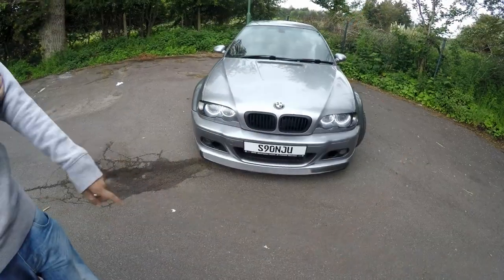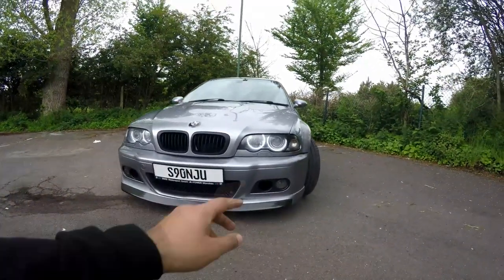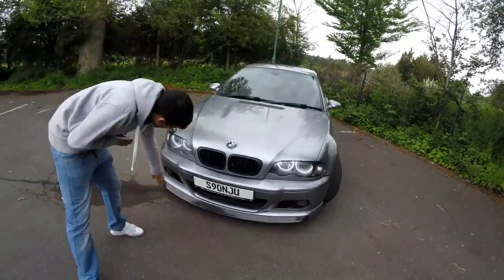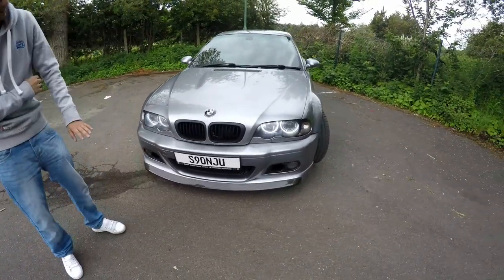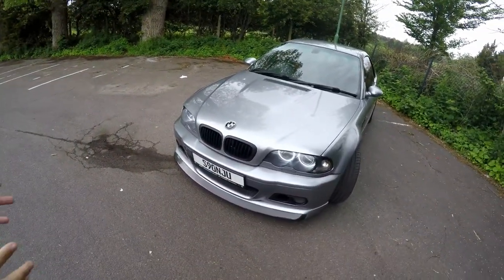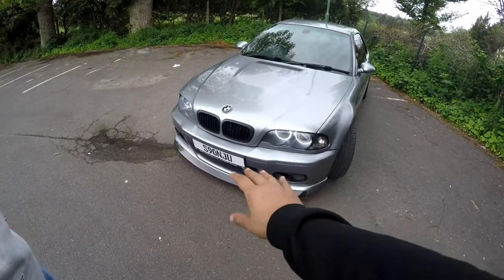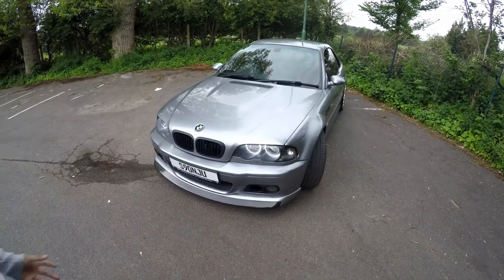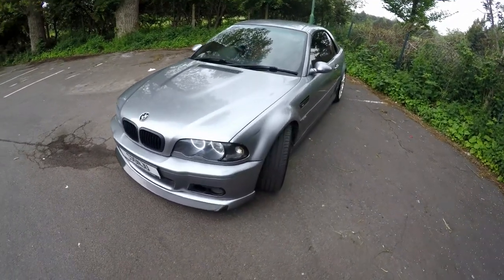It's got the SMD angel eyes, which look really cool. The grilles — he's given them a little matte finish. He doesn't want too much carbon, and I think that goes very well. It suits everything, because when you have too much carbon it just looks a bit kiddish. So mixing in a bit of matte is a nice touch.